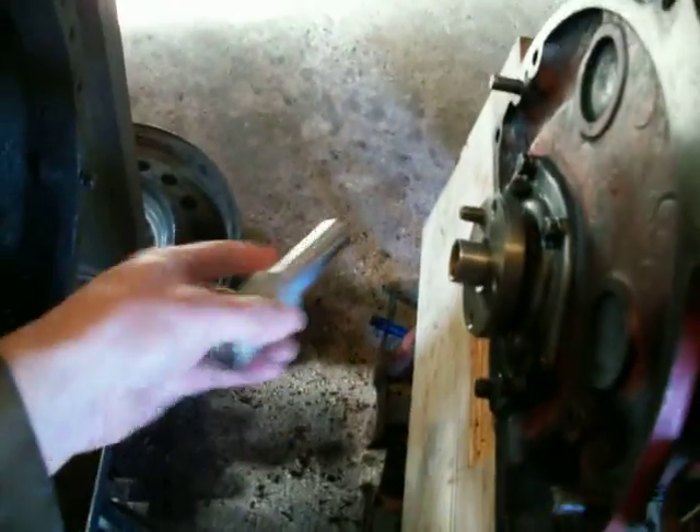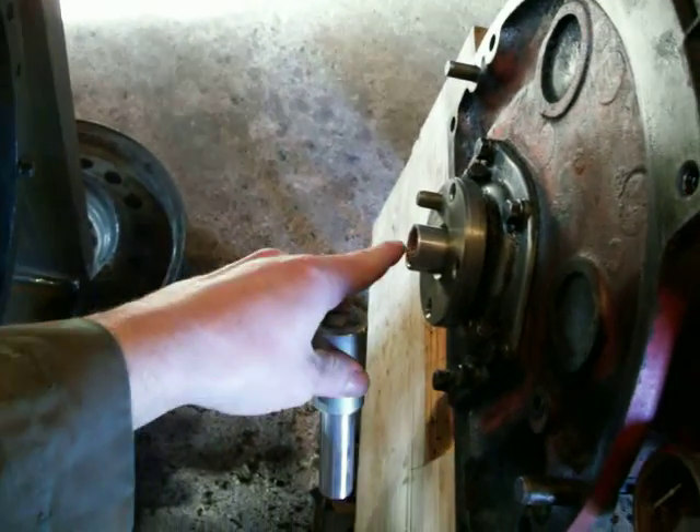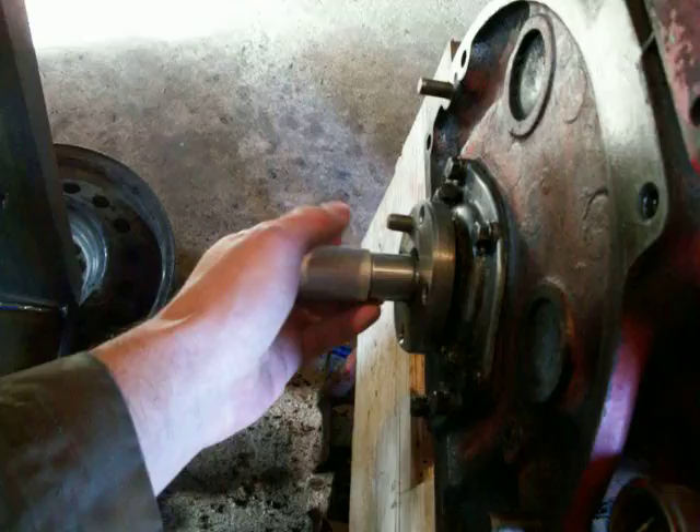There's a trick to know about these: if your pilot bushing is in better shape and it's stuck in flush, the way to get these out is to squirt some grease inside the pilot bushing, then get a piece of matching metal and pound it in there, and the hydraulic action will force the bushing out.